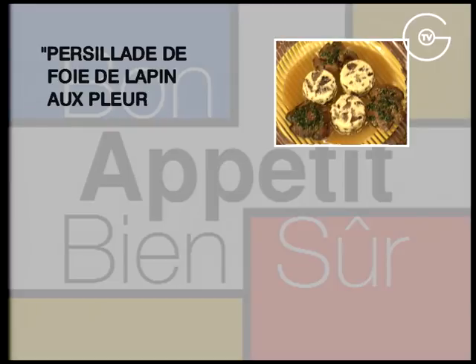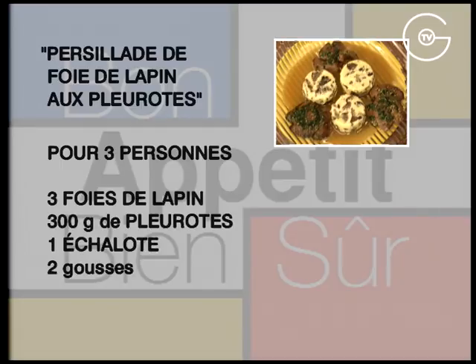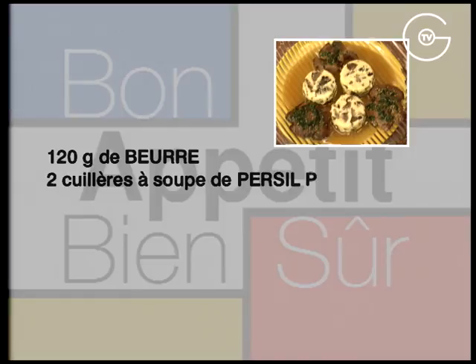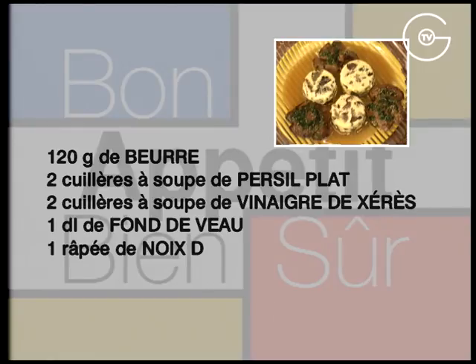Persillade de foies de lapin aux pleurotes. Pour 3 personnes : 3 foies de lapin, 300 g de pleurotes, 1 échalote, 2 gousses d'ail, 2 œufs, 150 g de crème liquide, 120 g de beurre, 2 cuillères à soupe de persil plat, 2 cuillères à soupe de vinaigre de Xérès, 1 décilitre de fond de veau, une râpée de noix de muscade, du sel et du poivre du moulin.